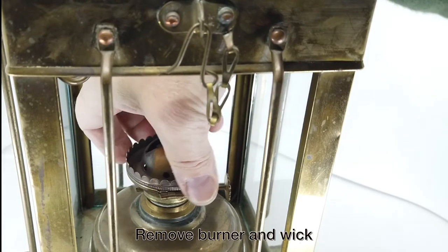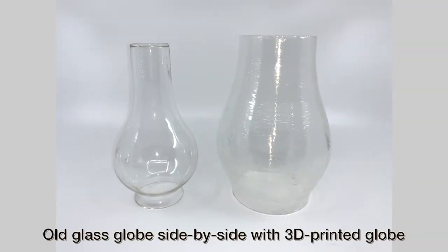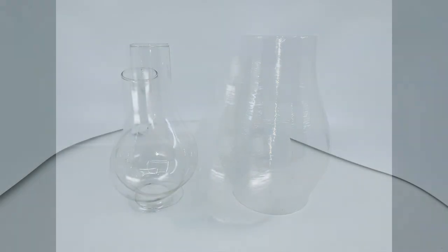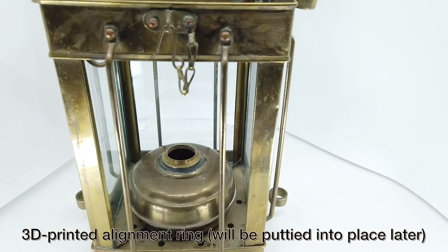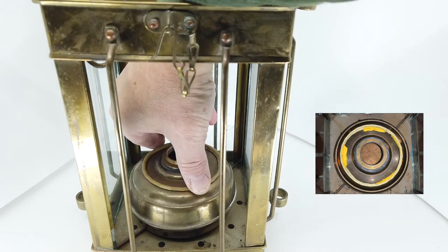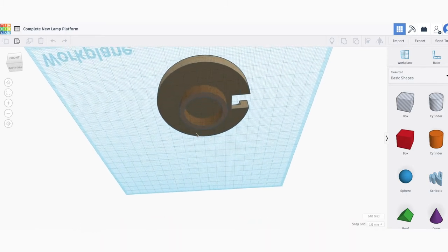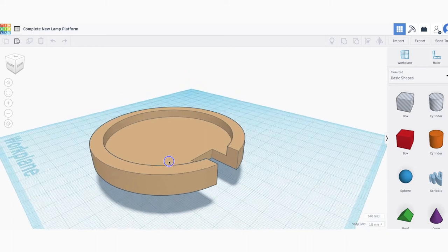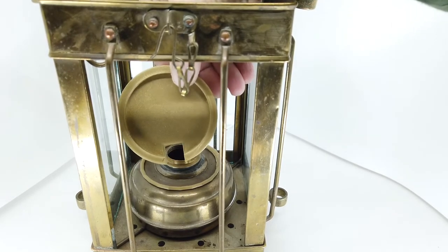Now let's figure out a way to mount the LED flame lamp inside the old hurricane lamp. First thing I've got to do is take out the wick and the burner. Here you see the two globes — the old one on the left and the new one on the right. The new globe easily accommodates the LED flame lamp — it should, because it was designed for it. I printed out an alignment ring, sort of a donut, that I put into place later. As I was figuring out this conversion, I wanted to make sure that whatever I did could be reversed at a later time to return this antique to its original condition. So the donut ring is only held into place with adhesive putty.